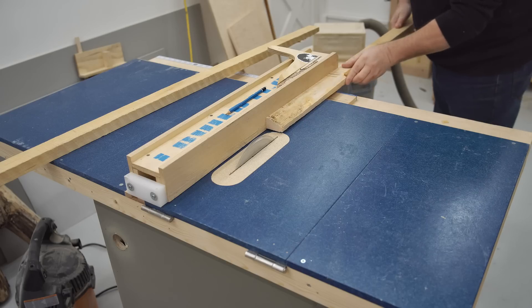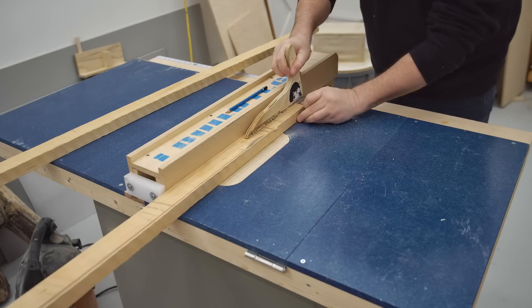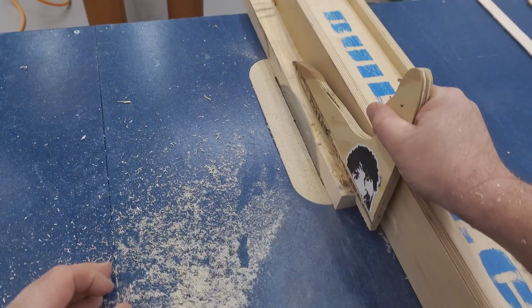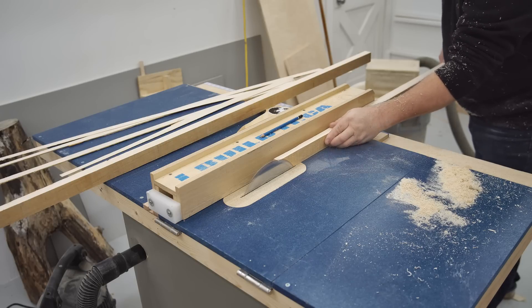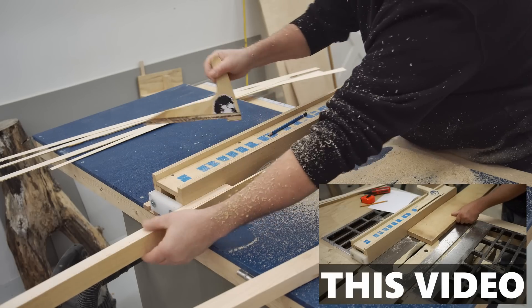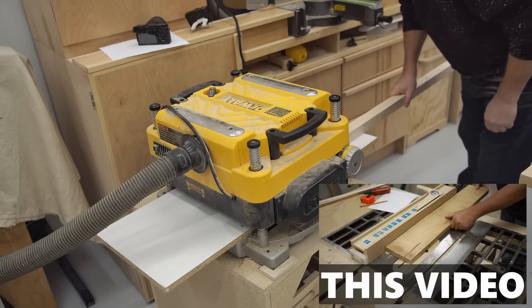To get started, I'm cutting out the material for the rails and I'm using some pieces of rough maple for that. To ensure that I wind up with something that's straight, I could pass it over the jointer, but instead I'm going to make a series of cuts here on the table saw that accomplishes about the same thing. I covered this method in more detail in a separate video and there's a link in the description to that as well.